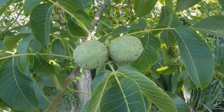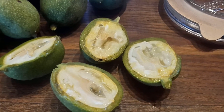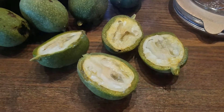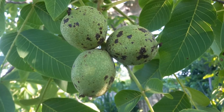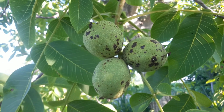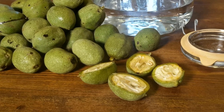So I took 40 walnuts, chopped each into 4 pieces, put them in a big glass jar with a tight sealing lid along with 2 liters of pure alcohol, and put everything into the sun, shaking the container at least once a day. The jar will be exposed to the sun for 40 days,